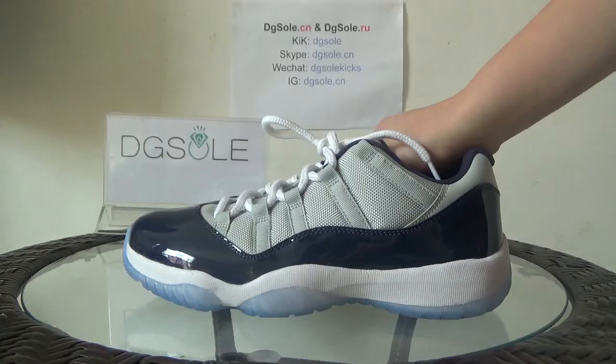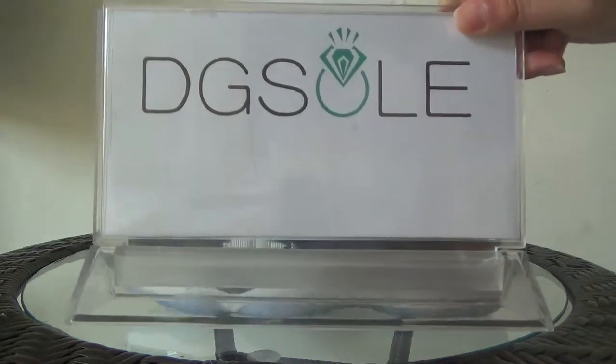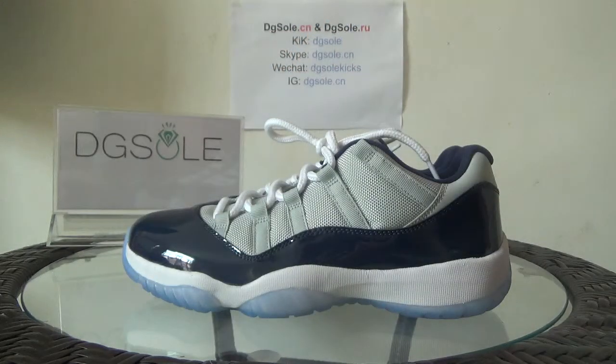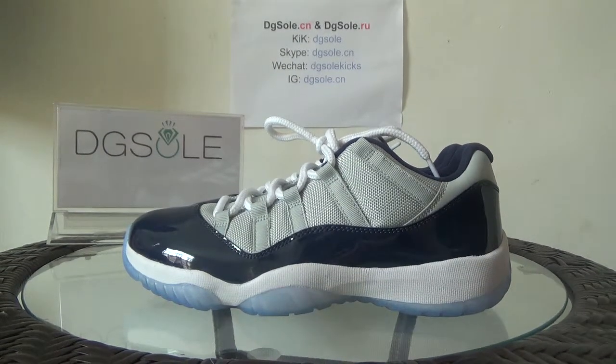Now let's wrap up for this shoe. If you're interested in this shoe, you can click on our website, bgsolda.cn or dgsolda.ru. And also there are other contact information about us. Welcome to contact us. And it's our winner if you can click on our website to do some search. Now that's all for today. Thank you. Bye-bye.